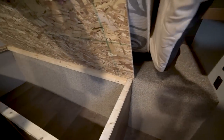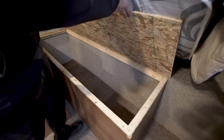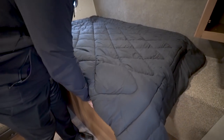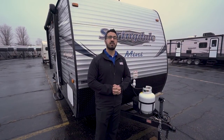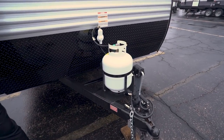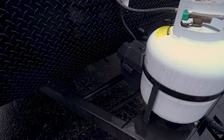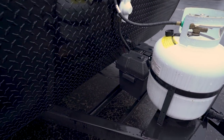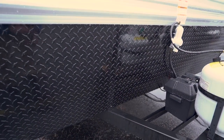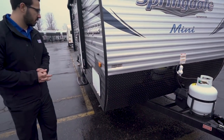Talking about utilizing storage — take a look at this. Underneath the bed here you have a really large storage area; great for clothes or dirty laundry. Now let's take a look at some of the outside features of the Springdale Mini 1800BH. Right up front is your 20 pound propane tank, directly behind that are the rails for your battery, and we currently have the battery box there. Coming up the front is black diamond plating, which helps protect your front end from rocks and debris thrown up by your tow vehicle.